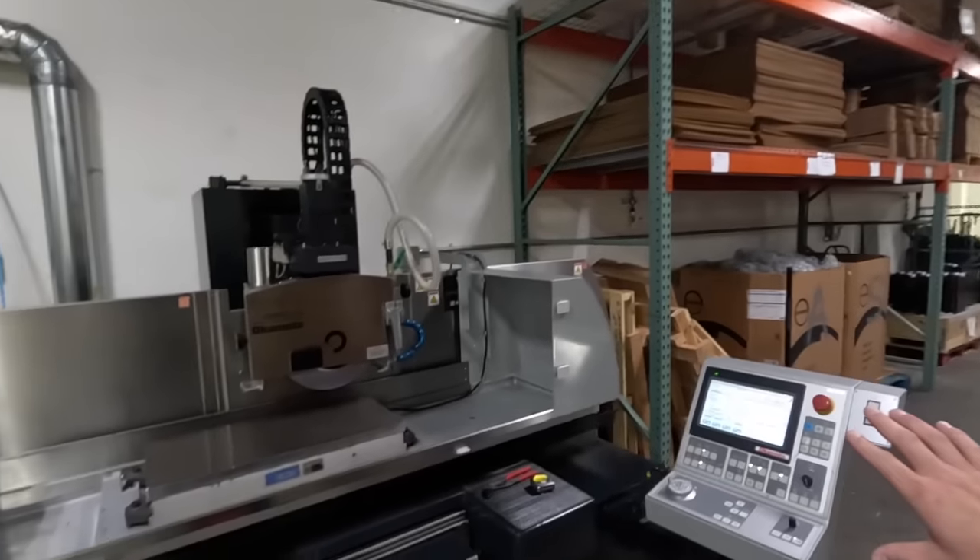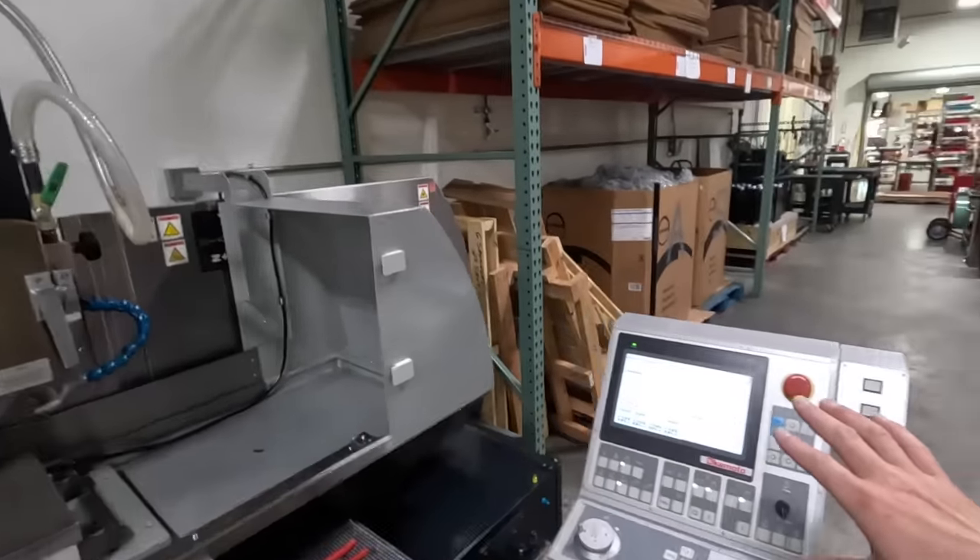When we grind nine thou off and have one thou left, we're going to start doing two tenths passes. Before we start that, it's actually going to lift the whole head up, move over, and come down and redress the wheel on our table dresser. This machine also comes with an overhead dresser, but we wanted the more thermally bulletproof table dresser option. It can redress the wheel, run different feeds and speeds for the finishing pass, and do spark outs. It also knows to compensate your wheel diameter by the amount you dressed — it handles it all automatically.